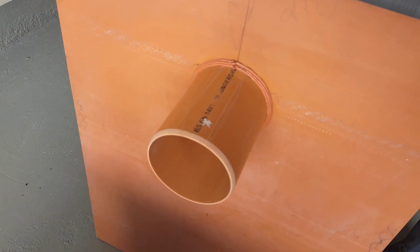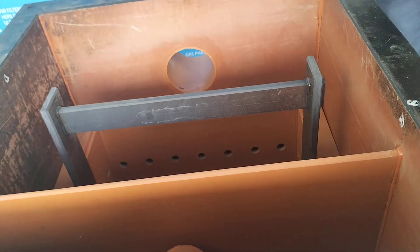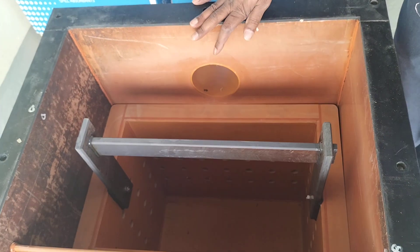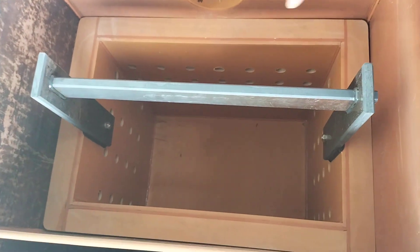There is an outlet on the unit — water comes from the inside and bends out. Once wastewater comes in through the inlet, the kitchen waste water enters and all the sediment, particles, and oils are held inside the unit.